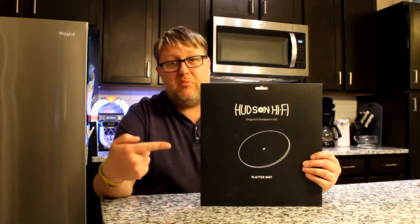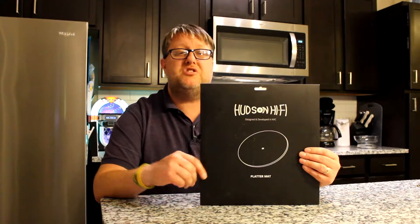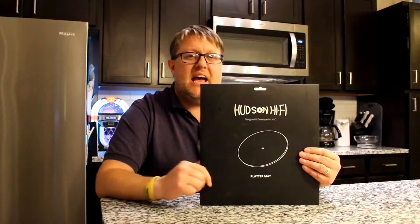Hey guys, welcome back to another video in our ongoing series on setting up your new turntable. Today, we're going to be looking at this right here from Hudson Hi-Fi. This is the double-sided protractor strobe disc. I'm going to show you what it is and exactly how to use it.